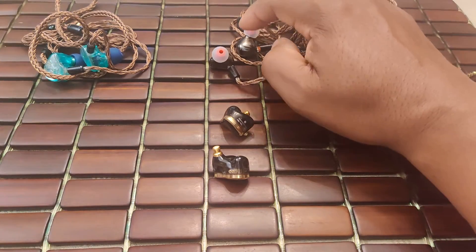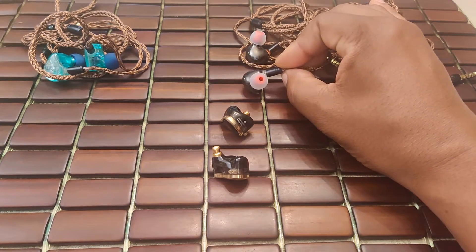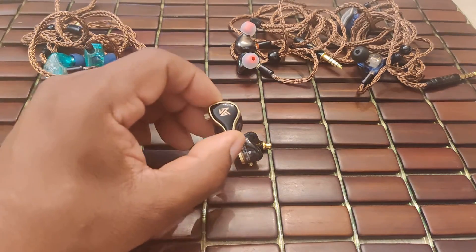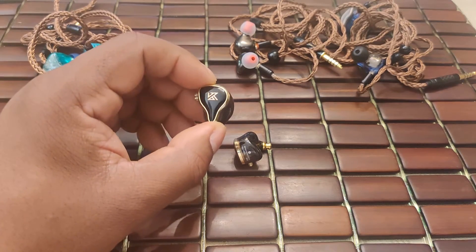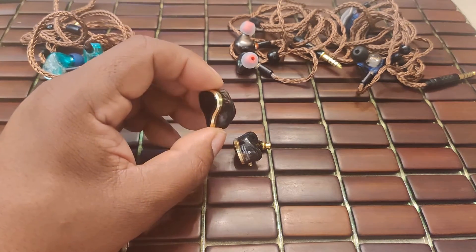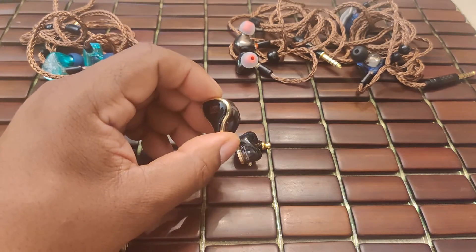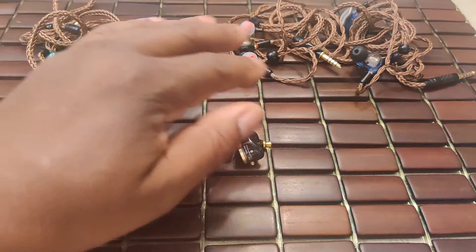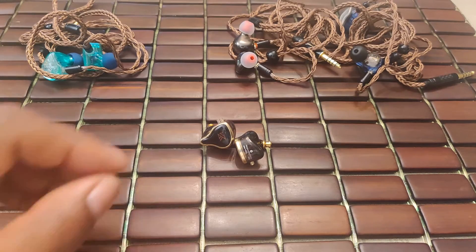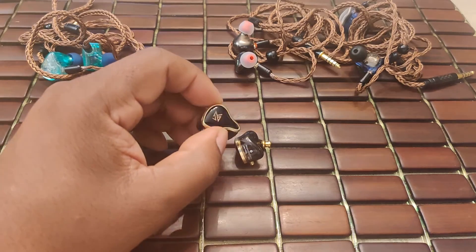For $15 less, we have the Richo SG01, which is a phenomenon and gets a strong recommendation — much like the HC Heart Mirror, I believe the SG01 is a must-buy. Still, the KZ ZAS is quite an achievement. The tuning is different from past KZ models I've heard, and real care has gone into it — hopefully a good sign for things to come from Knowledge Zenith. If you like prodigious bass output, very rich, impactful sound with nice note weight, the KZ ZAS might just be for you.